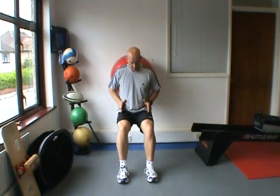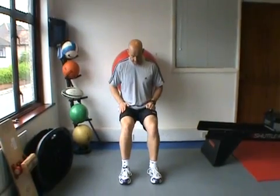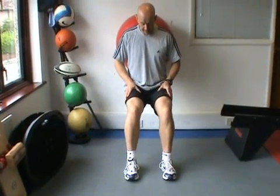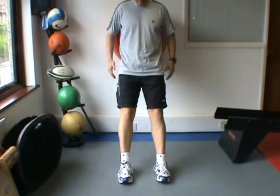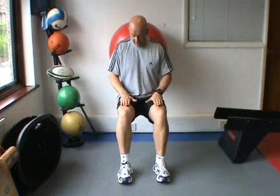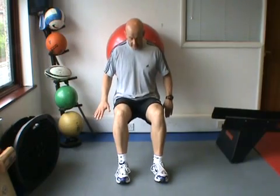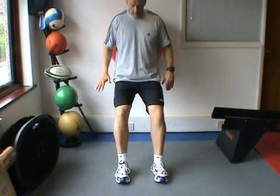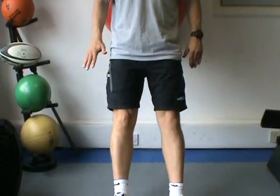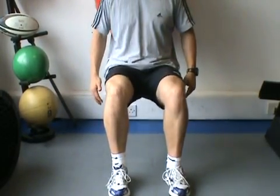We can see that the alignment of my thigh in relation to the foot is good — I haven't allowed my knees to squint together and I haven't rolled out onto the outer borders of my feet creating a bow-leg position. We do five repetitions: sit into the squat, go down to approximately 90 degrees where the thighs are parallel to the floor, push up and straighten the legs with control. The control is on the eccentric or bending phase, with slightly more power on the concentric phase but still with control on the extension.